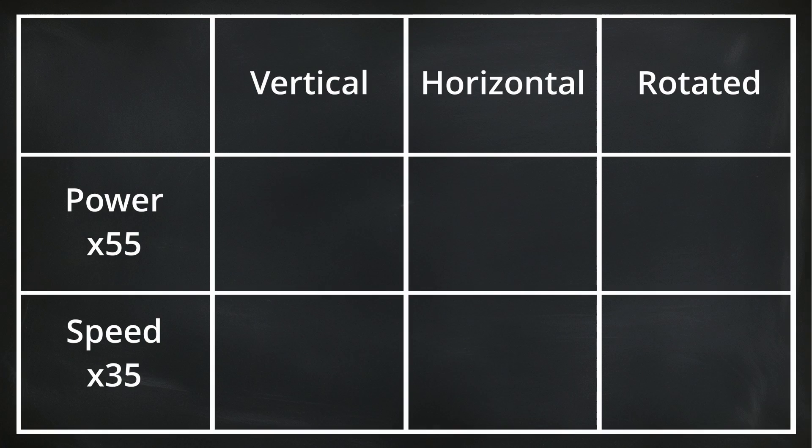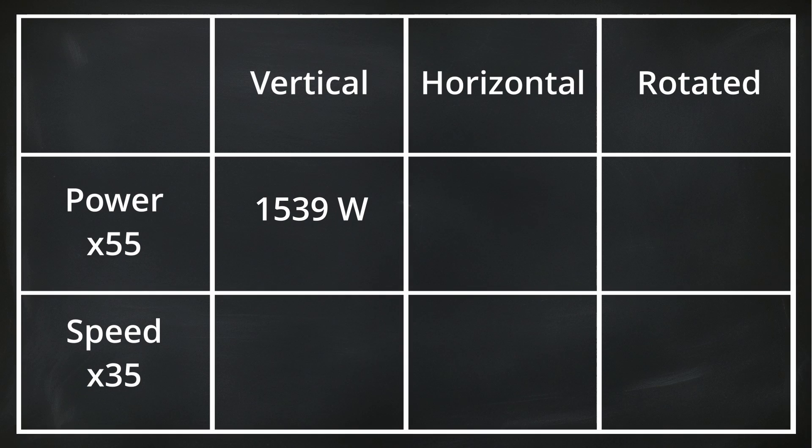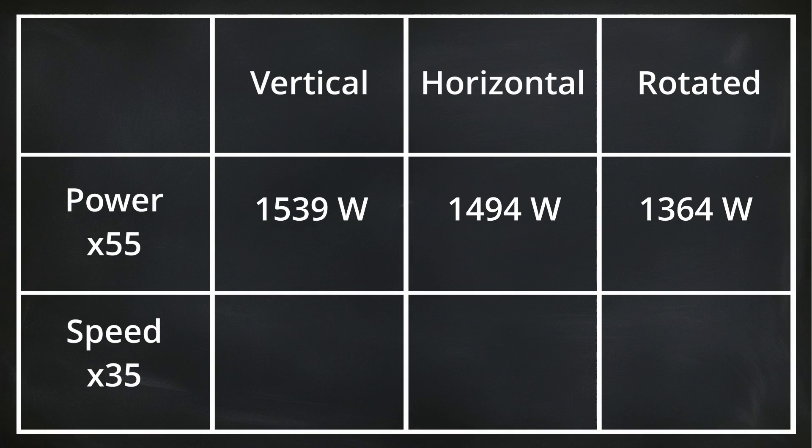Here are the average power results from 55 punches of each technique. Vertical: 1539 watts. Horizontal: 1494 watts. Over-rotated: 1364 watts — which is 12% lower than vertical and 9% lower than horizontal.